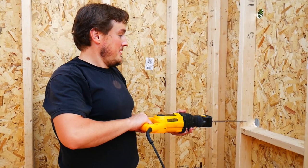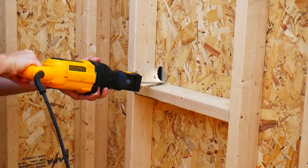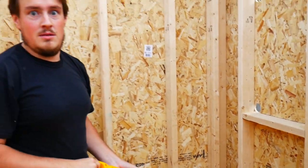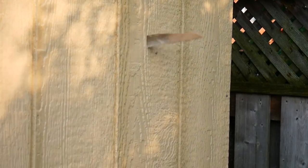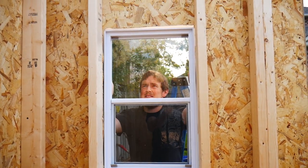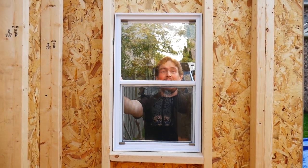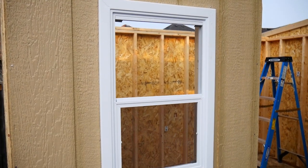So I haven't used a sawzall in quite some time. As far as I understand, you just go and it goes. It vibrates my whole body. Now, if I'm as professional as I think I am, this window should fit right in this hole. Damn, it's so close, isn't it? Professional window installation take two. Easy enough.